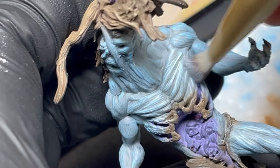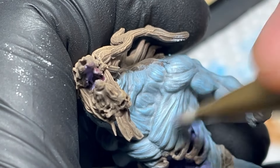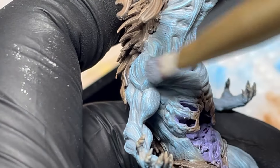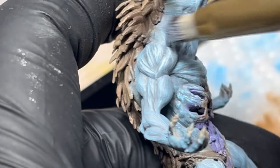Also, while previously I went over the whole model, this time I'll focus on what I want to bring more attention to, independent of what my imagined light source would tell me. So in other words, whichever part of the model I find the coolest.